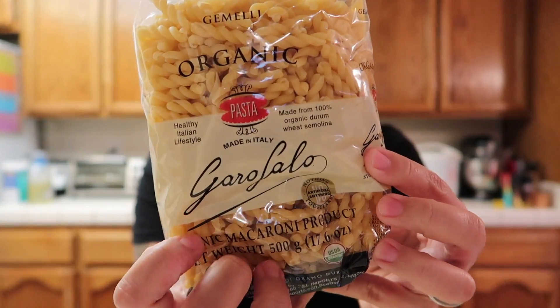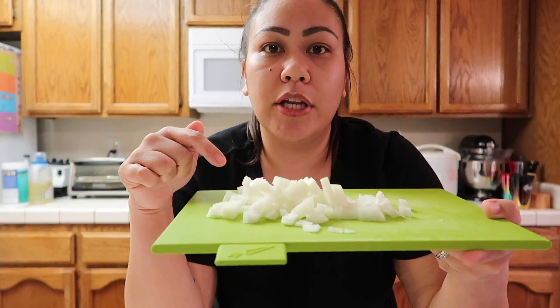You also need a short grain pasta — this is the pasta I'm using today. And then you also need an onion. I already chopped my onion right here. And then salt for seasoning, and chopped fresh cilantro for garnish. I forgot to buy cilantro, so I'm just going to omit it.